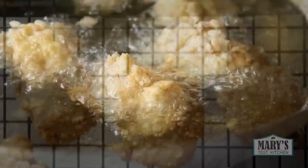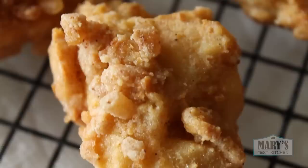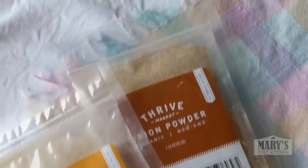Hello friends and not yet friends, welcome back to Mary's Test Kitchen where we make bomb vegan food and this vegan fried chicken is no exception. It might be the very best vegan fried chicken ever — with perfectly seasoned, deep fried or oven fried crunchy goodness on the outside and juicy vegan meat on the inside. This is one recipe you're gonna want on repeat.